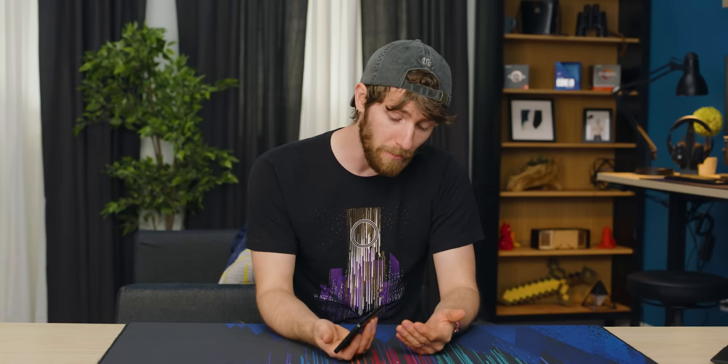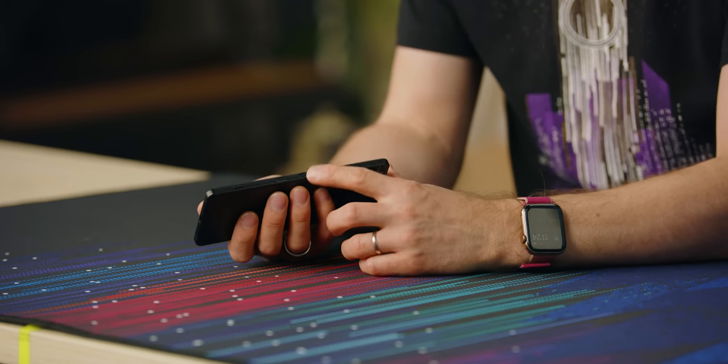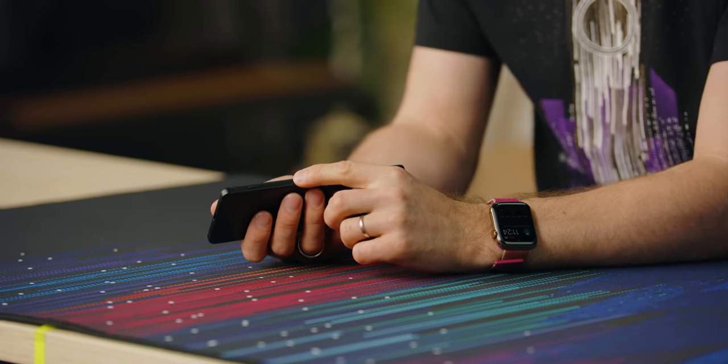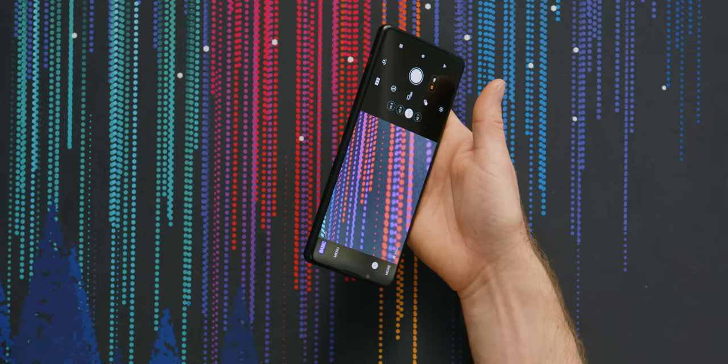Over on the other side, we've got far more hardware buttons than I'm used to seeing on modern devices. We've got our volume rocker, as well as our lock button which doubles as a fingerprint sensor. There's also a dedicated button for pulling up Google Assistant and a dedicated button for launching your camera.